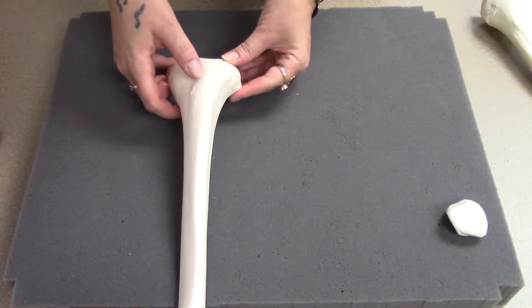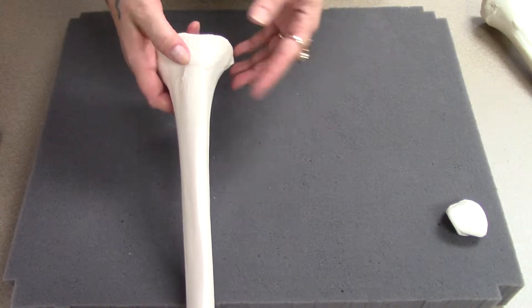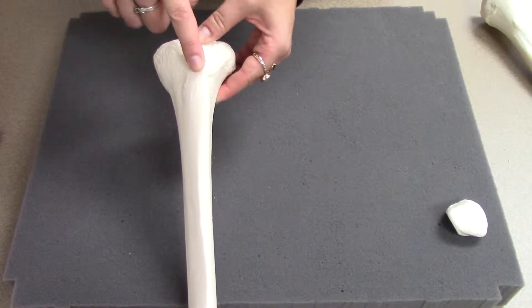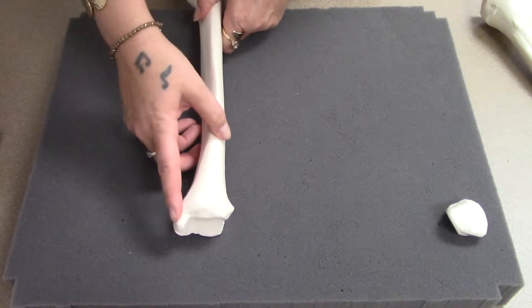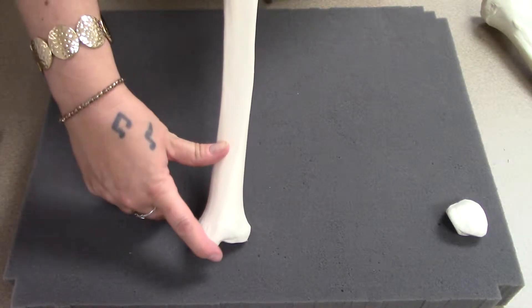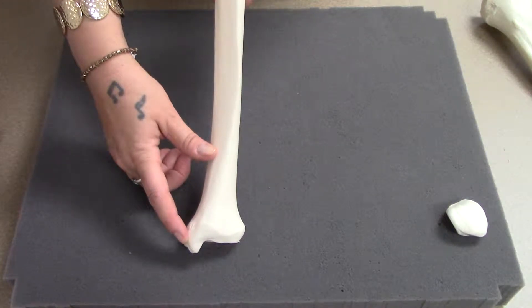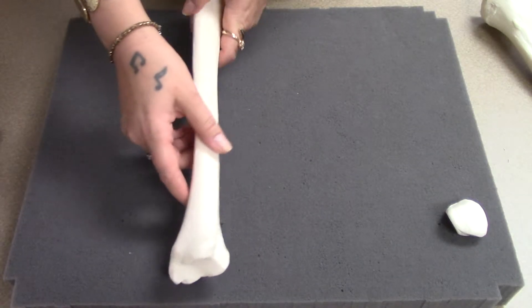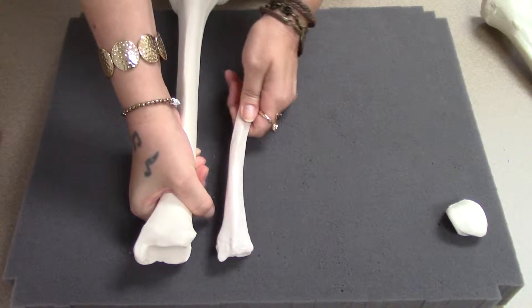On the front of the tibia, there's this bump which is the tibial tuberosity — similar to the radial tuberosity, where it sticks out just below the top. That is where your quadriceps tendon attaches. Along the shaft, you've got the ridge of your shin. This bump here looks kind of like the styloid process on the radius, but we call it a malleolus, which means little hammer. That's the bump you can feel on the inside of your ankle. This end of the tibia looks a lot like the distal end of the radius, just much larger.